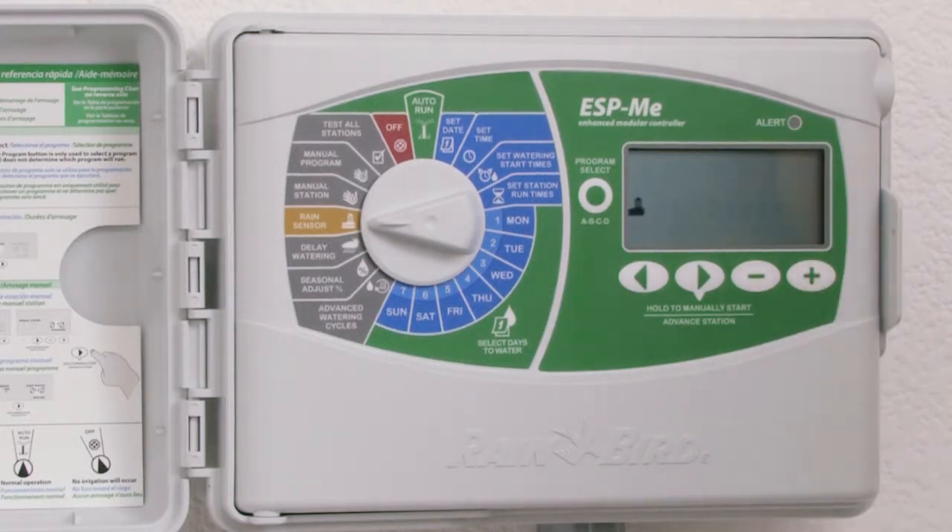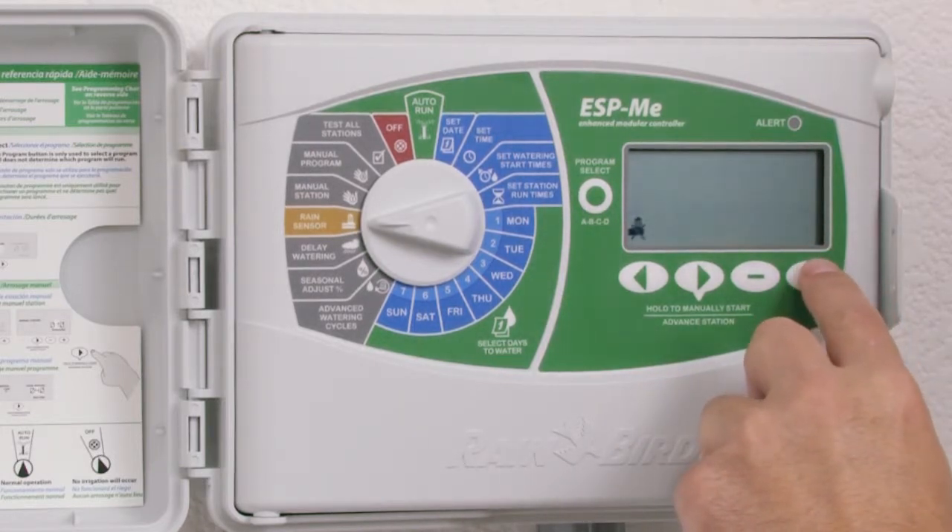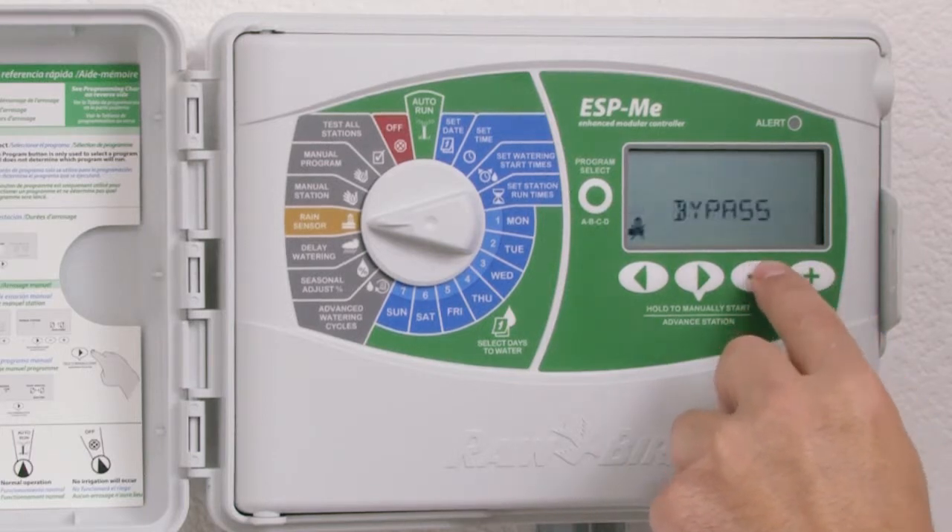Use the plus key to set the status to active. If you want to go between active and bypass, use the plus or minus key.